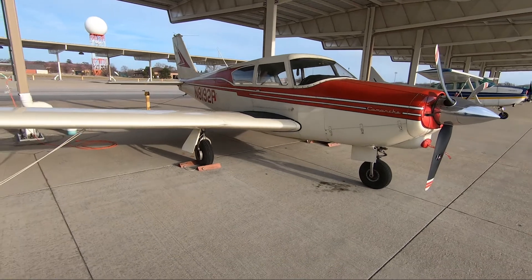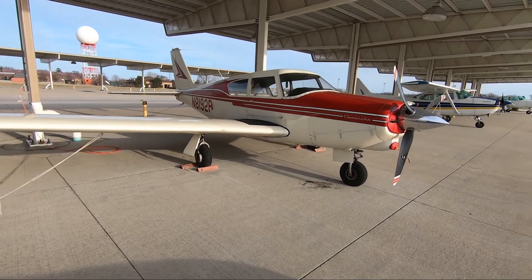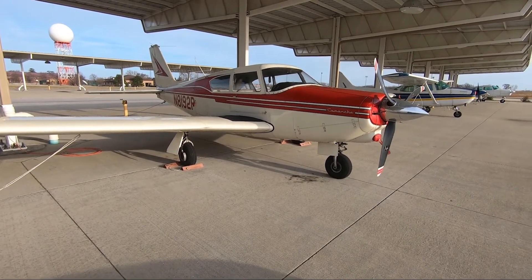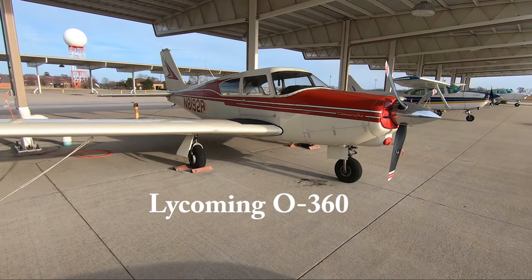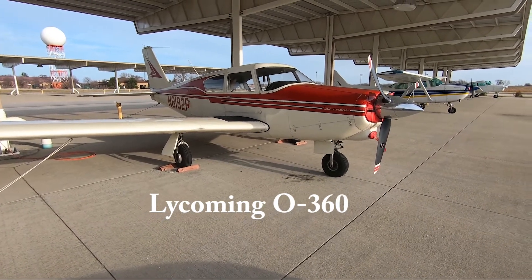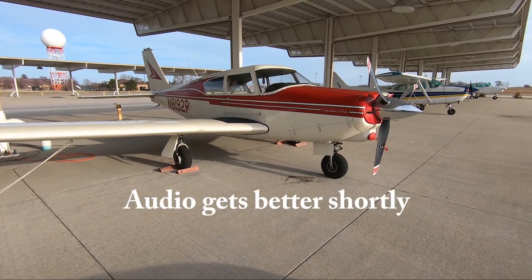This is a Comanche 180. The Comanche 180 has the four cylinder engine — 180 horsepower on the ground. At 75% power, which is our high speed cruise, it's about 139 knots on 10 gallons an hour.